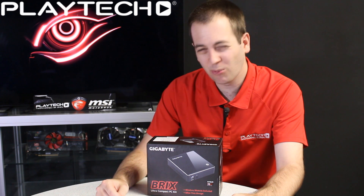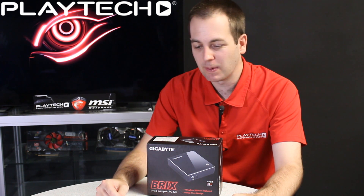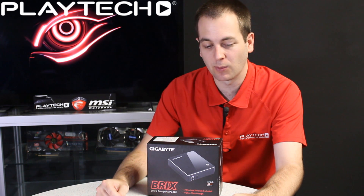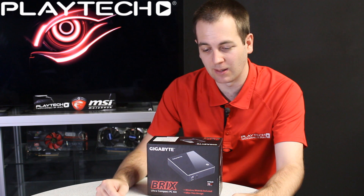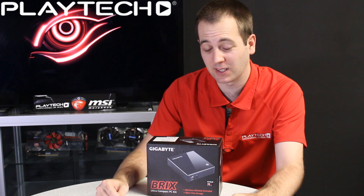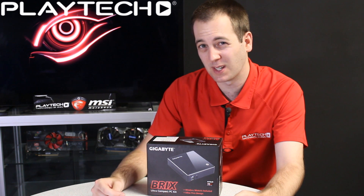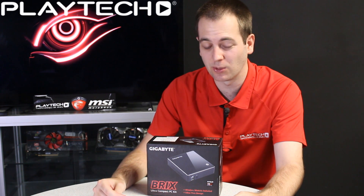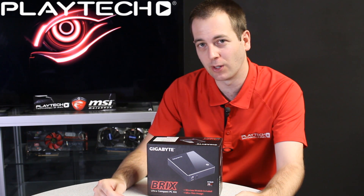Overall, I wouldn't really recommend this one for gaming. It would be better for a casual user wanting to browse or type out documents — not for any heavy productivity use either. It would be best as an entry-level PC, a casual user PC, or used as a media center where it would do very well also.